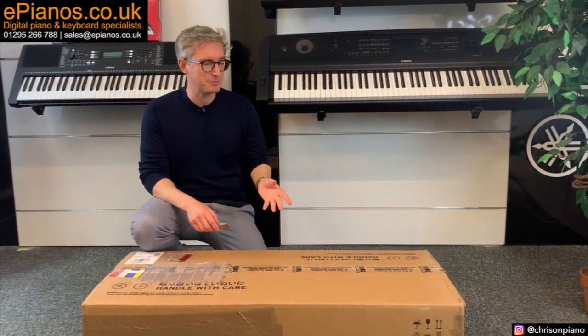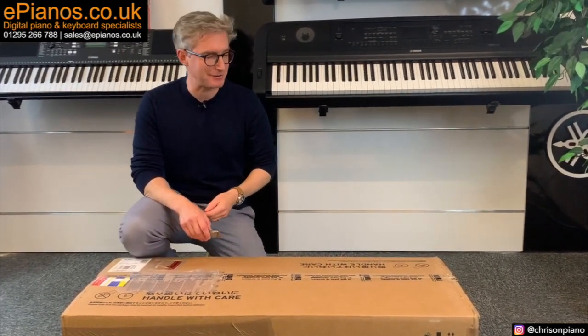Hello, Chris at ePianos here. Let's unbox a Korg PA5X.